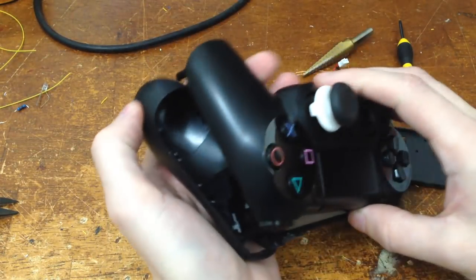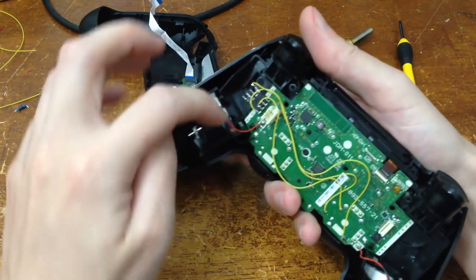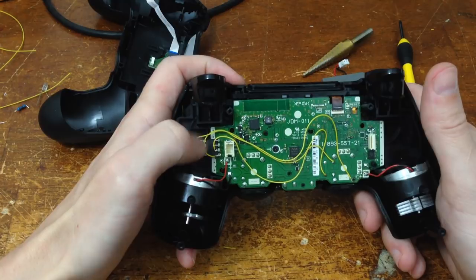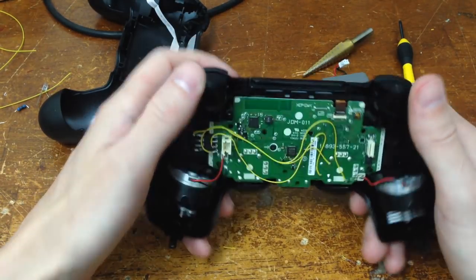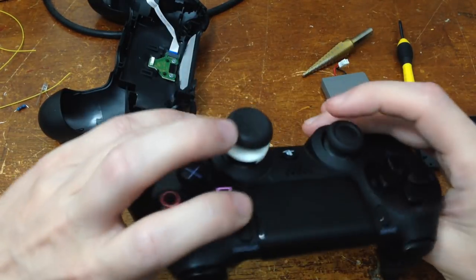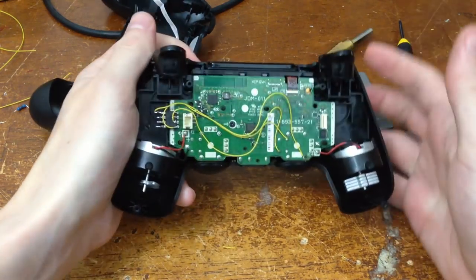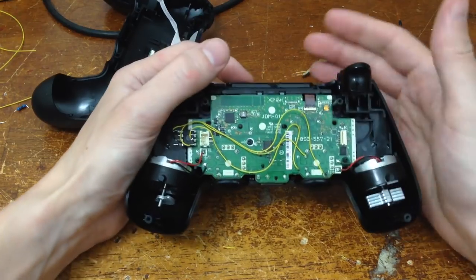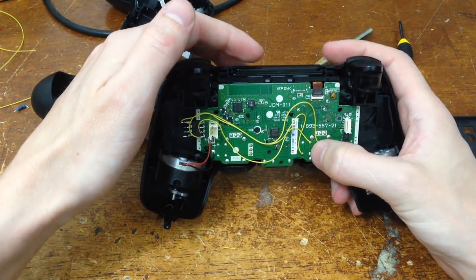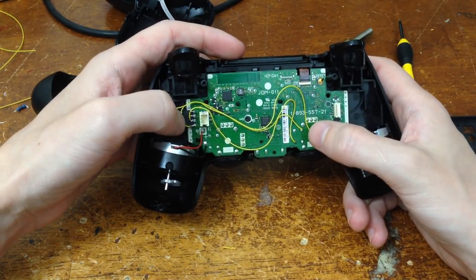There's a lot of empty space inside the controller available for electronics. The motor that causes the rumble feature is down here, but all the rest is available. I was able to do it all with a single 8-pin microcontroller - an Atmel ATtiny85, an 8-bit microcontroller that doesn't need any external components. I grab 5V power from one point on the board. The way the click works is that the middle wire is normally ground, but when you press it it goes to about 3 volts - the battery voltage. There's a nuance: it doesn't go all the way to ground when clicked, so I can't use a simple digital input.